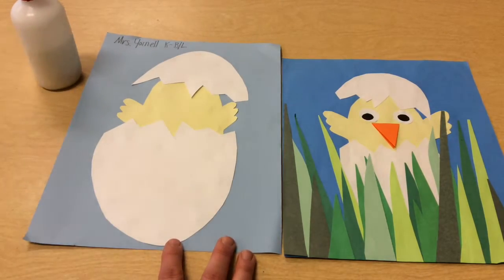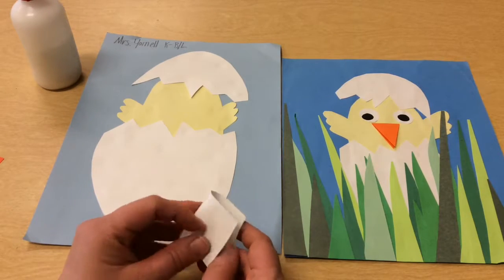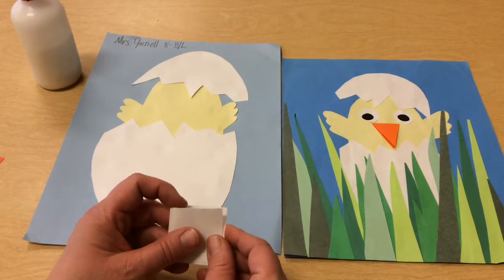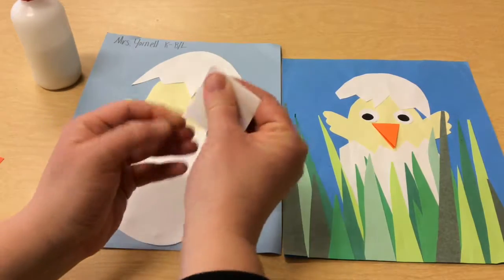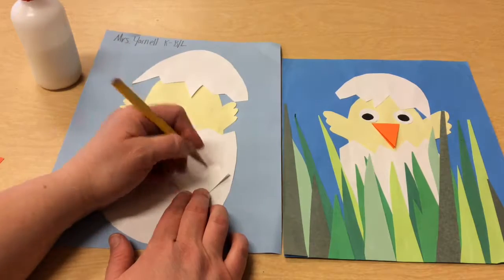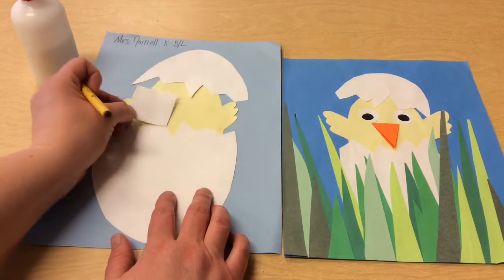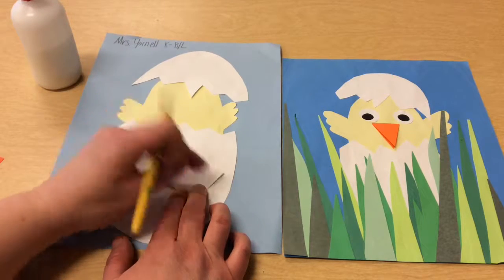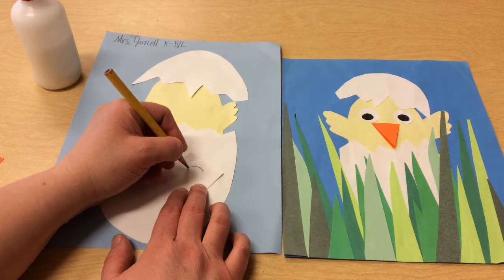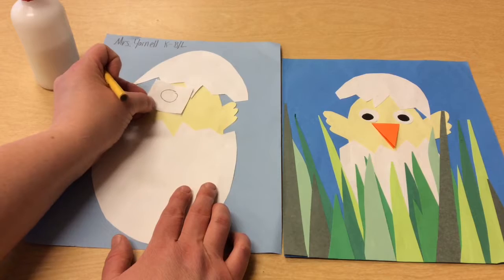We're going to first start with the eyes. You're going to get just a small piece of paper and fold it in half so it's sort of like a book. Once you have it folded, you can draw a circle. I don't want my eyes this big — if it fills up this whole paper, do you see how big those eyes would be compared to the chick's head? That's going to look a little funny. So I'm going to make my eyes a little bit smaller so that those will make sense.